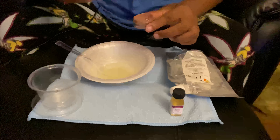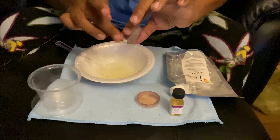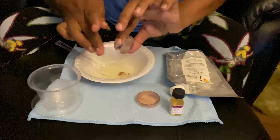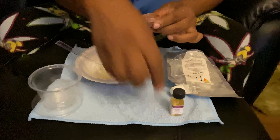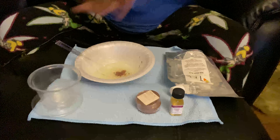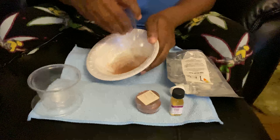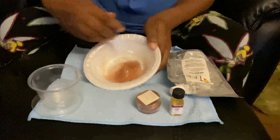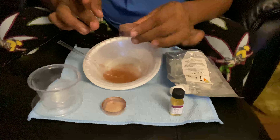Here I'm getting my pigment. A little goes a long way, so you have to be careful. I'll stop and see what color I get. See how little I put in there? That's the color I got from that, but I wanted a little darker.